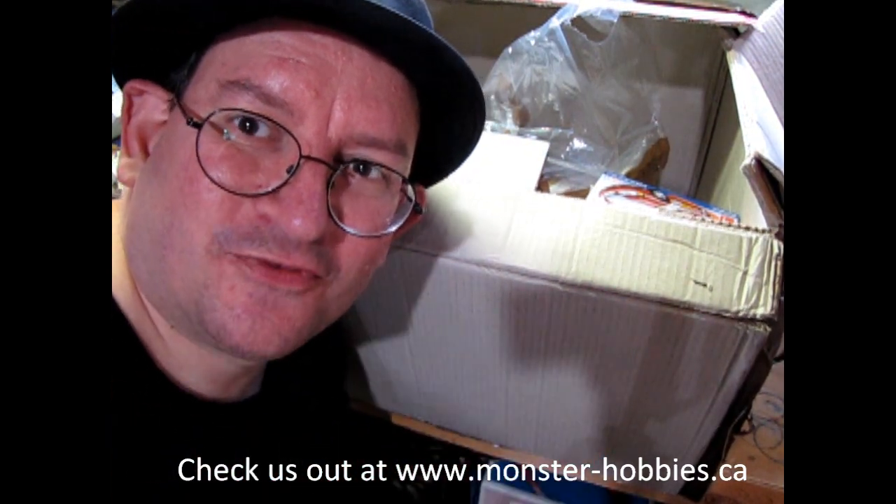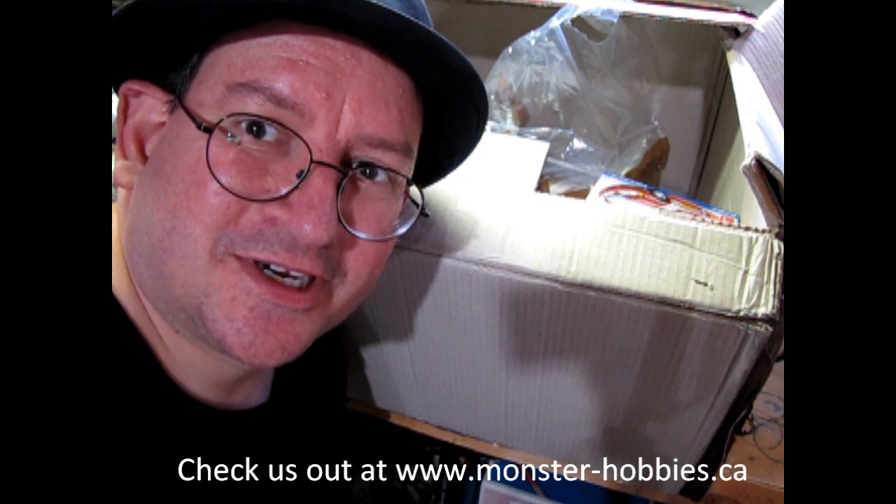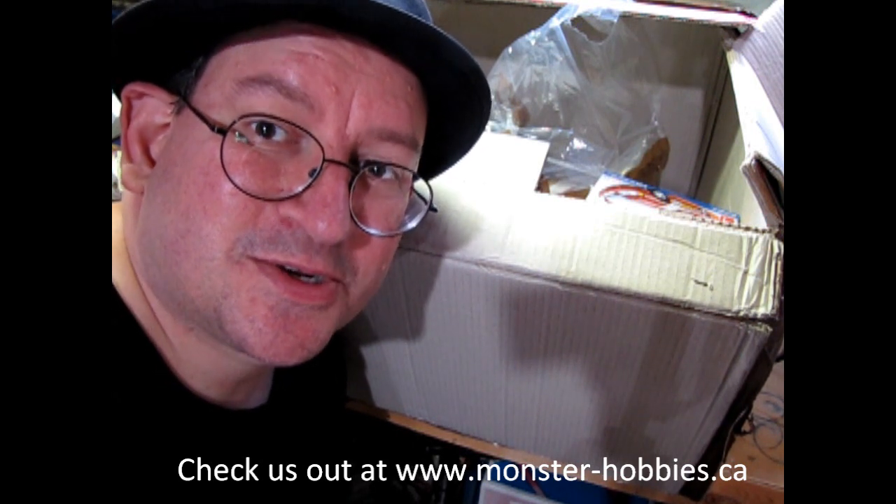That's all the models we have for right now. I hope you will check them out at www.monster-hobbies.ca. We'll see you in the next video.